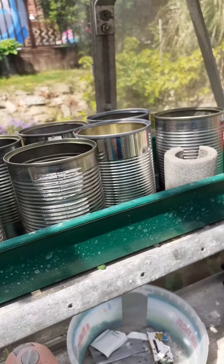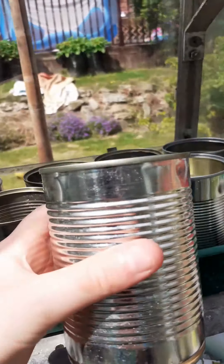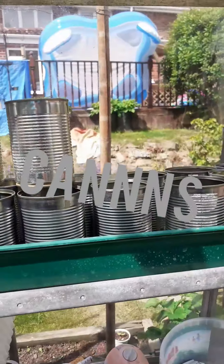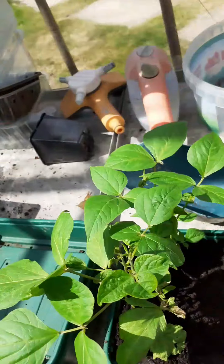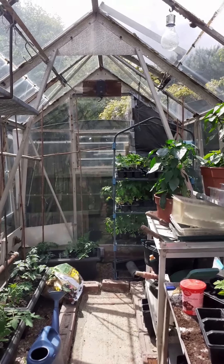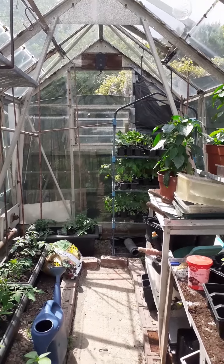Oh, and also these cans — these cans will be turned into plant pots. I don't know if I should paint them or not. I think that is it, thanks for watching.